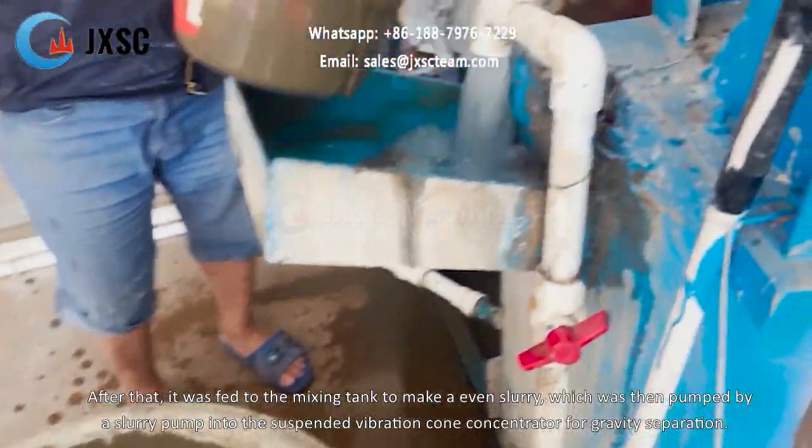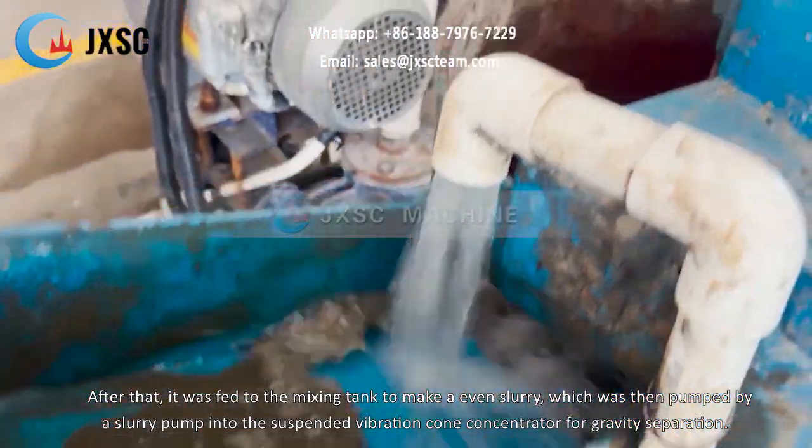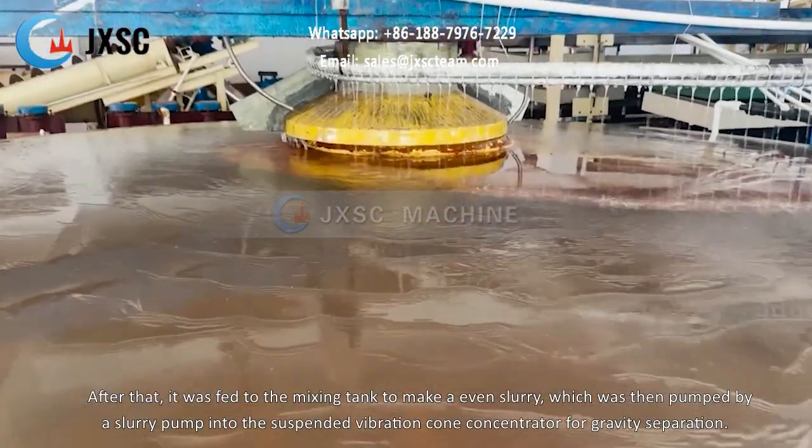After that, it was fed to the mixing tank to make an even slurry, which was then pumped by a slurry pump into the suspended vibration cone concentrator for gravity separation.